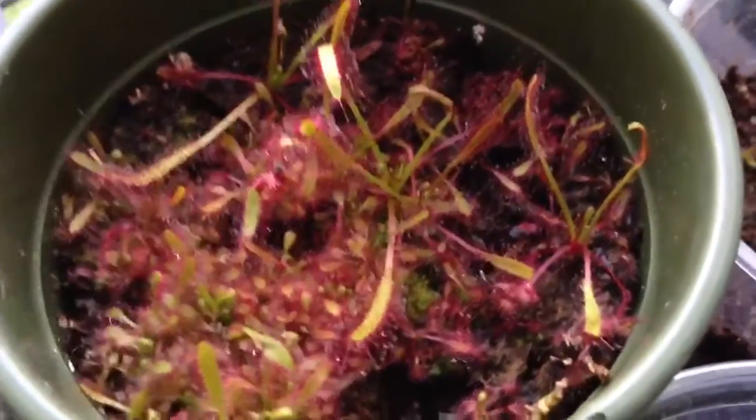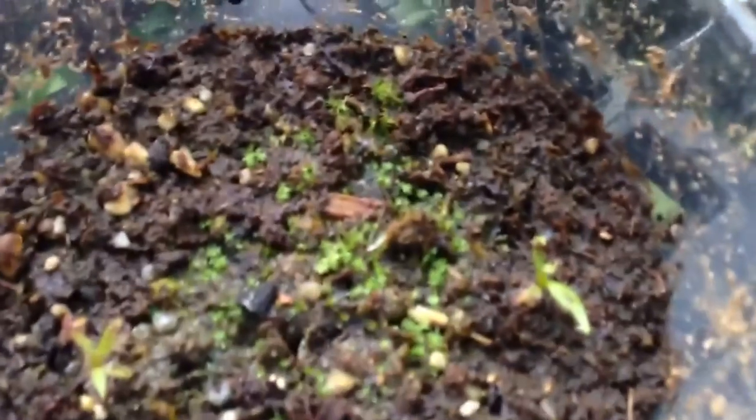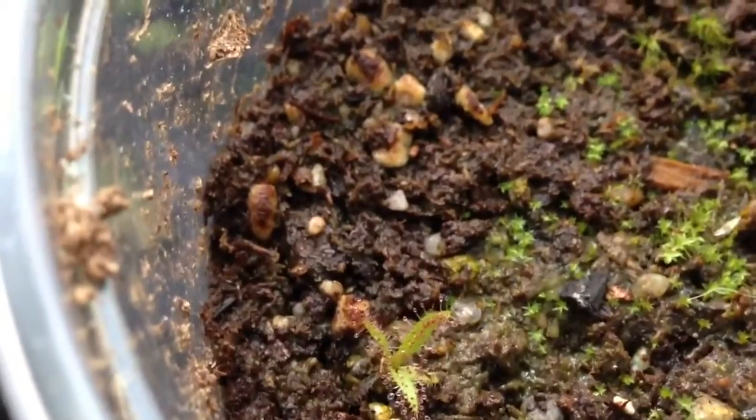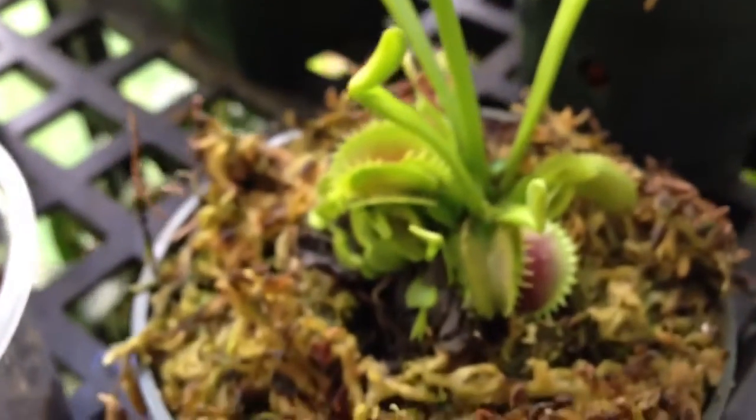Moving on — these ones I'm most excited about. I did a video when these first germinated. These are my King Sundews, or Drosera regia. They're on their third or fourth carnivorous leaf and they've been able to catch some bugs. I don't have hundreds of them, but I am very excited about them.